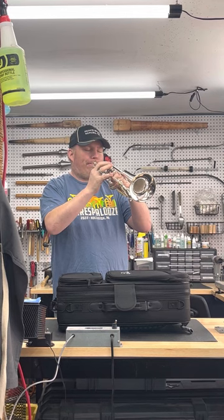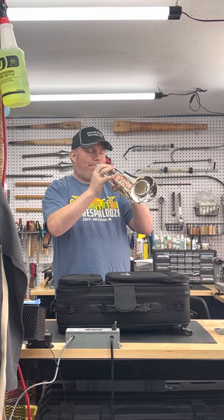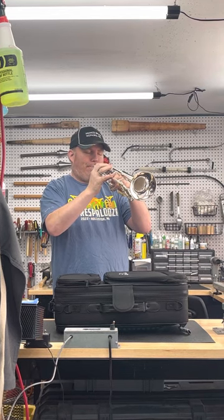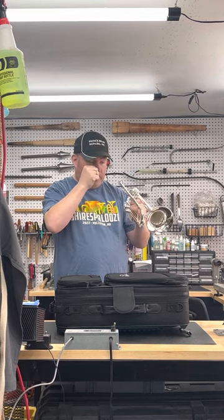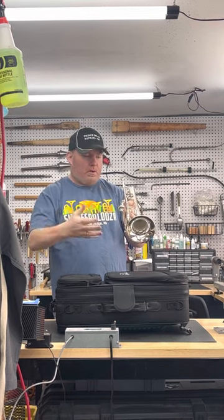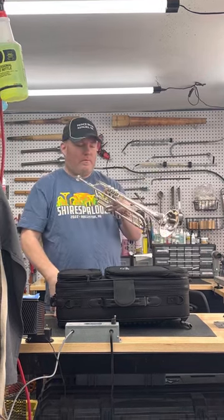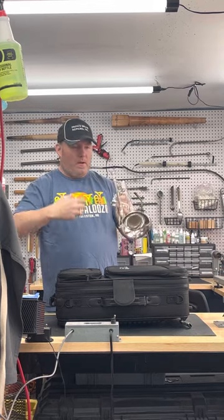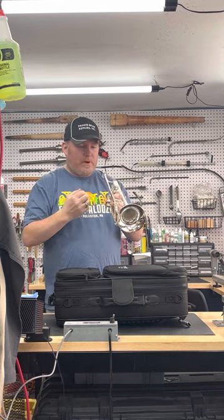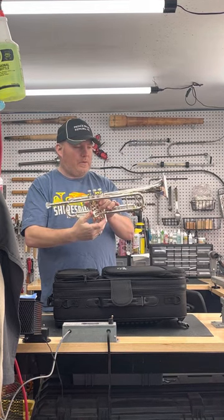It responds very well to tonguing. There's no encumbrance in the blow — resistance is right on. I apologize for a few missed notes; it's early and these are my first notes of the day. What better way to get a good impression of an instrument than with basically raw, unedited footage? So far so good. I like the sound, I like the feel. Let's see what else it can do.